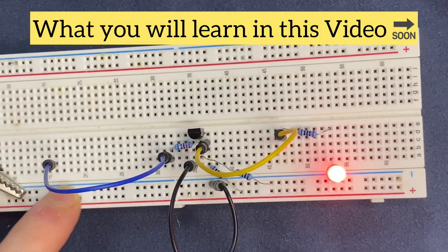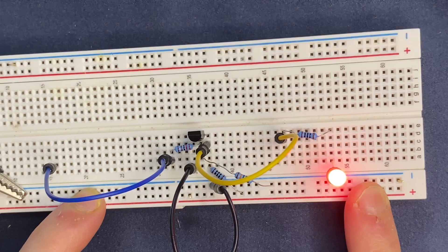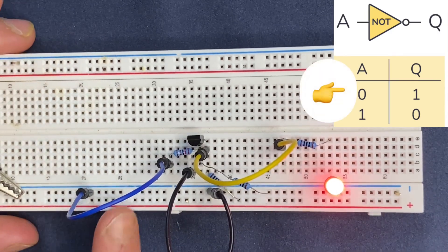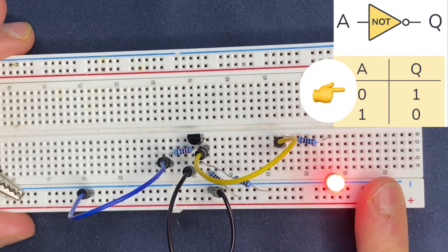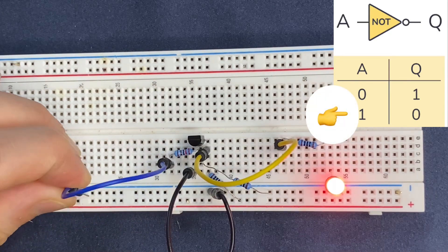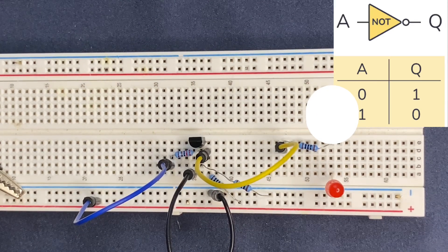Let's connect the jumper wire to 0 volts, to ground, and on the output we have to get 5 volts — means high. Let's do it. As you see, I have low in my input but I'm getting high on output. Now let's connect the jumper wire to high, 5 volts power supply, and we are going to get 0 volts on the output. This is how the inverter circuit works.